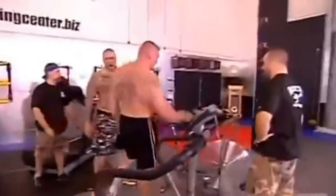Last station in the third round is another airdyne bike. After doing the four stations before that, I still try to get him to keep the RPMs above 70.